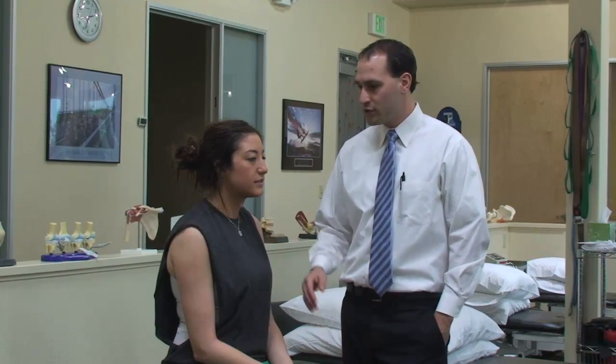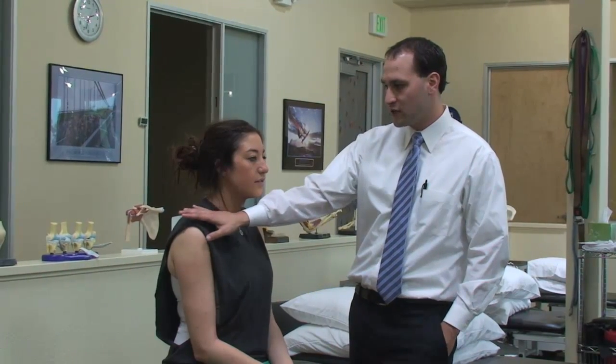I'd now like to demonstrate what has been termed a modified Epley maneuver in sideline. We're going to assume that our patient here is affected with a right-sided posterior canal canalithiasis BPPV. This modified Epley maneuver is an excellent maneuver for patients who have decreased mobility and can assume a long sitting or a supine position.